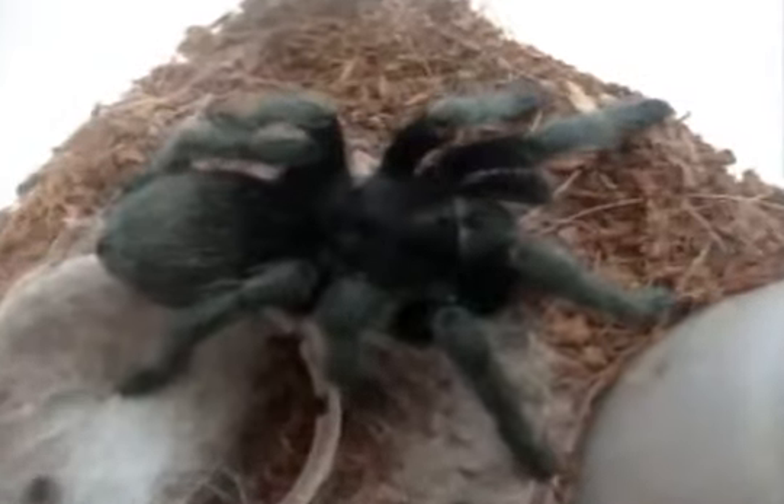Hi everyone. Today I'm going to make a little quickie video of my Grammostola pulchra, Roy, the male. He just molted, so let's have a look at his awesome coloration. He's definitely one of the nicest looking black tarantulas I've ever seen.